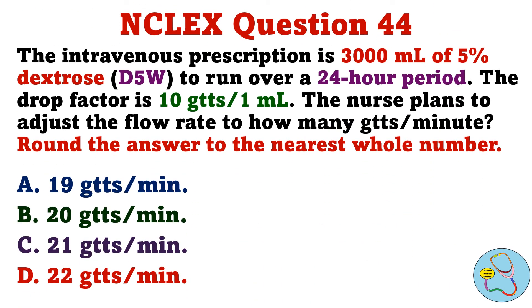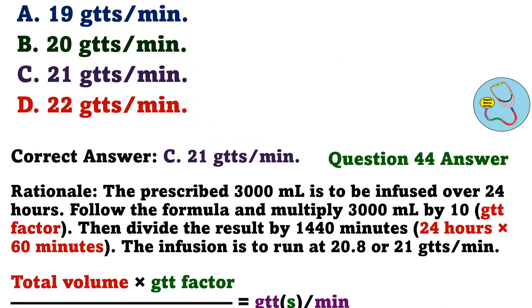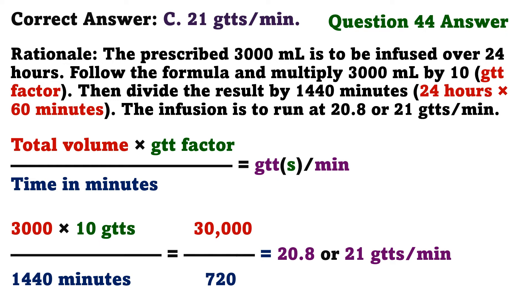The intravenous prescription is 3,000 milliliters of 5% dextrose to run over a 24-hour period. The drop factor is 10 drops per 1 milliliter. The nurse plans to adjust the flow rate to how many drops per minute? Round the answer to the nearest whole number. A. 19 drops per minute. B. 20 drops per minute. C. 21 drops per minute. D. 22 drops per minute. The correct answer is C: 21 drops per minute. Multiply 3,000 milliliters by 10, then divide by 1,440 minutes. The infusion is to run at 20.8, or 21 drops per minute.